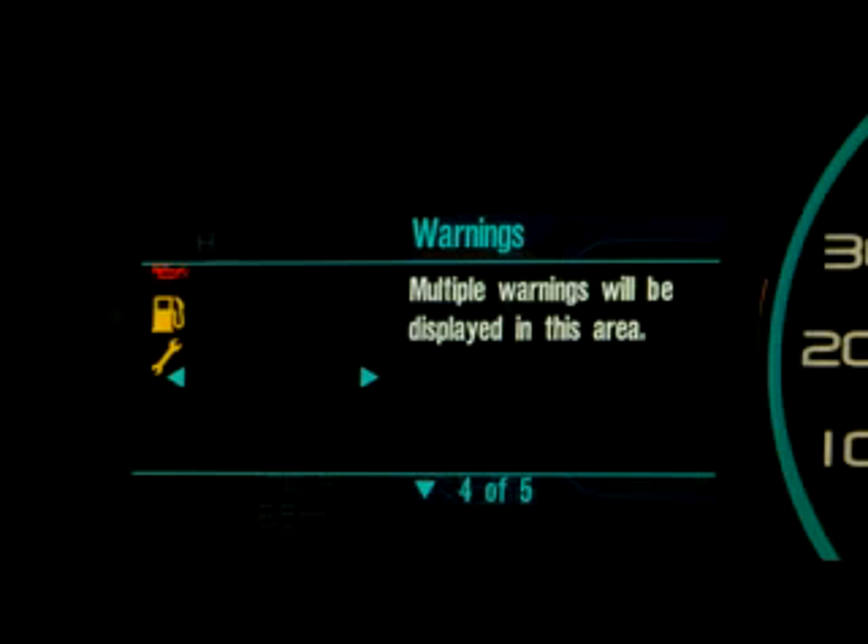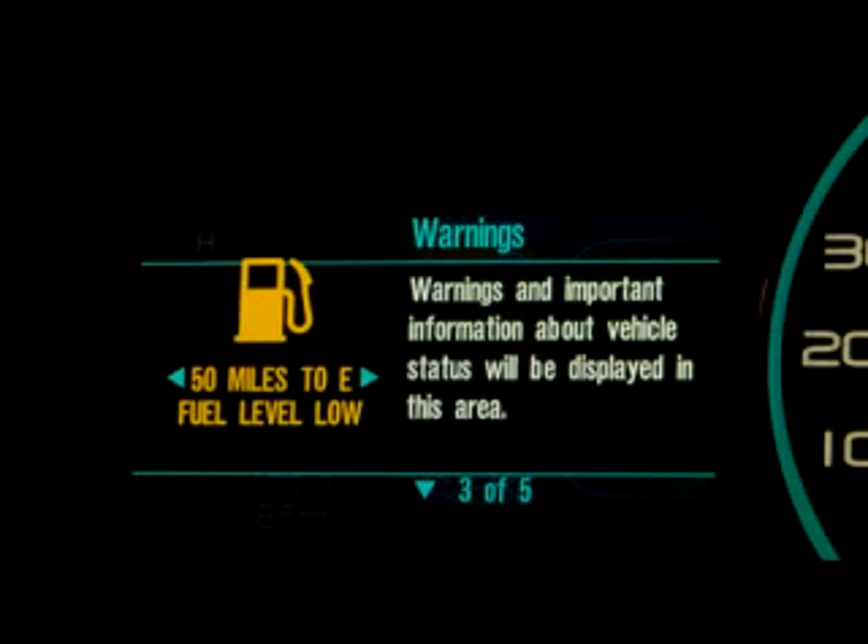In this area, there's also a place for warnings that come up. You can see, for example, when you have low fuel or trunk ajar. They're nice and large and really easy to see.